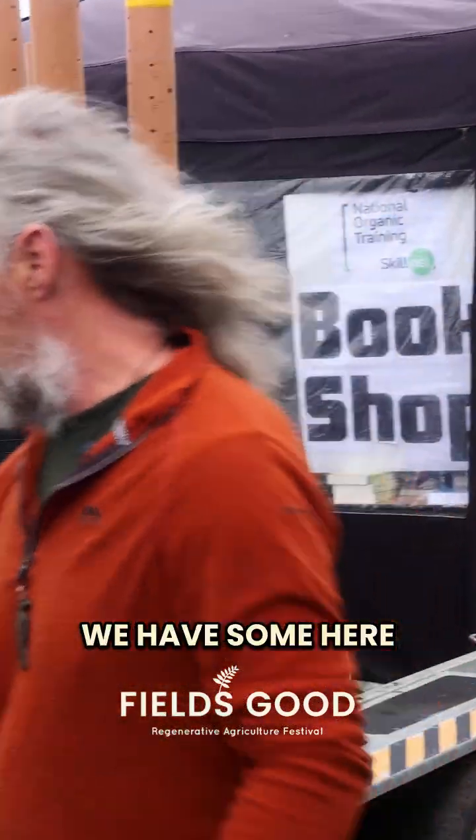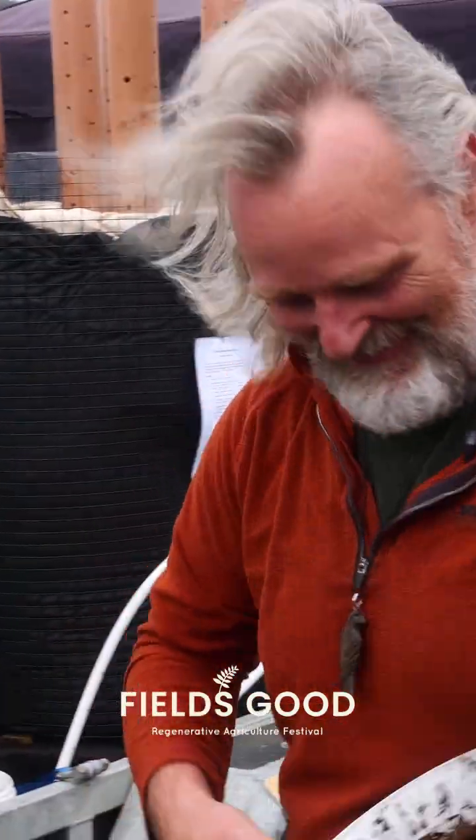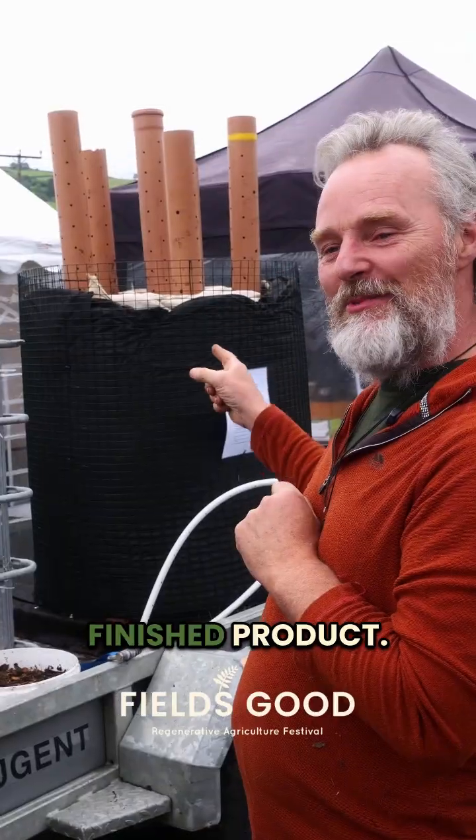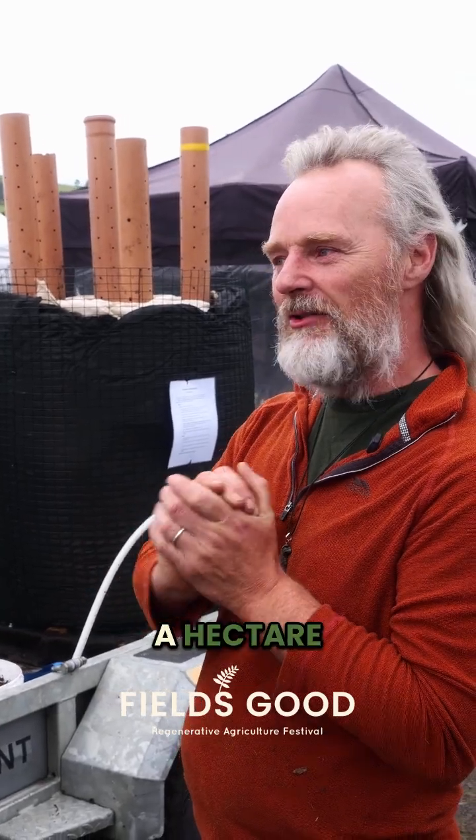Then the material is homogenized. We have some here in the bucket we made earlier. So everything has to be smaller than this. The finished product — two pounds of it — will re-inoculate a hectare of farmland.